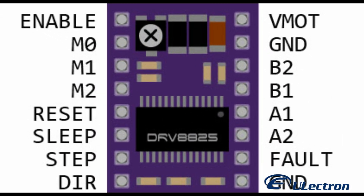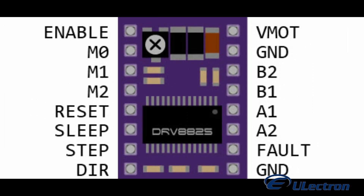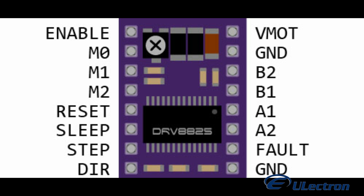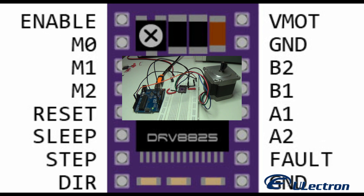At the heart of the DRV8825 driver you will find a chip made by Texas Instruments, the DRV8825 stepper motor controller IC. This integrated motor driver makes interfacing with the microcontroller super easy as you only need two pins to control both the speed and the direction of the stepper motor.